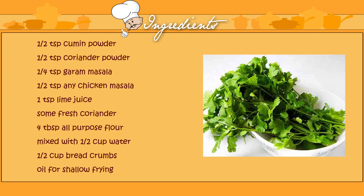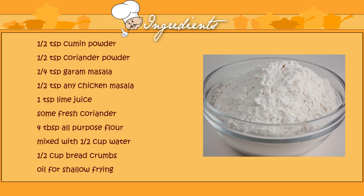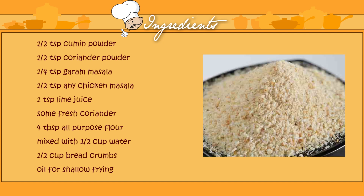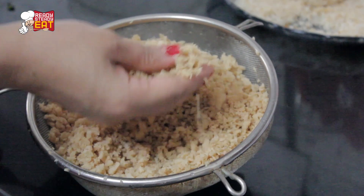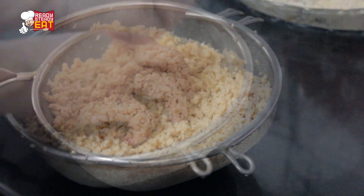Some fresh coriander, 4 tablespoons of all-purpose flour mixed with half a cup of water, 1 and a half cups of bread crumbs — fresh or dry, you can use any — and oil for shallow frying.